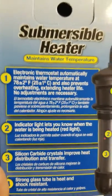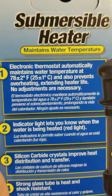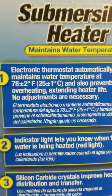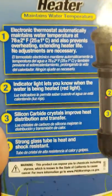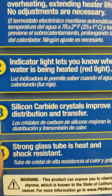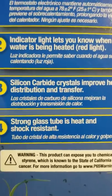It maintains the water temperature. The electronic thermostat automatically maintains water temperature at 78 degrees — that's where it keeps mine at. It prevents overheating, extending heater life. No adjustments are necessary with this heater. It has an indicator light that lets you know when the water is being heated — a red light. And it uses silicon carbide crystals to improve heat distribution and transfer. That kind of got my attention. Strong glass tube is heat and shock resistant — another great feature.